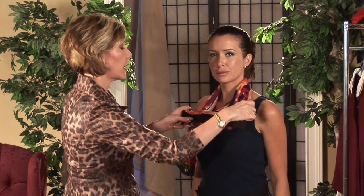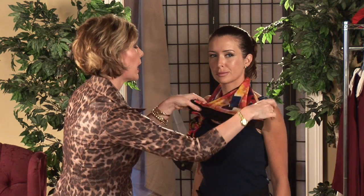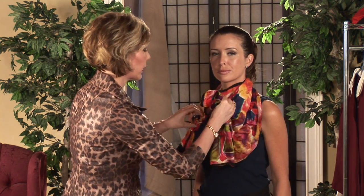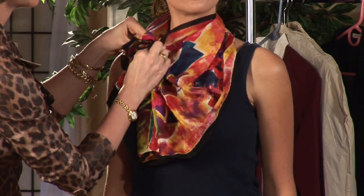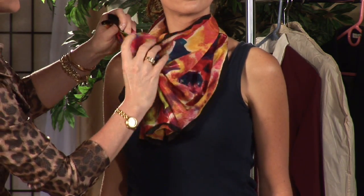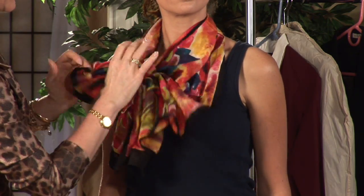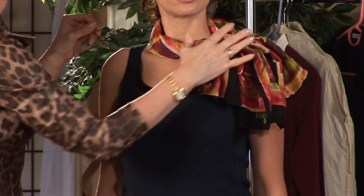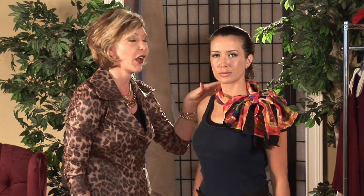Using my fingers, until you get all the way up to the shoulder. Then you're going to grab your accordion pleat, you're going to feed it through the knot from the underside going upward, and you're going to tighten the knot, and then pull it off to the side. There we have a beautiful bow — you can put that over a jacket or a blouse, it looks fantastic.